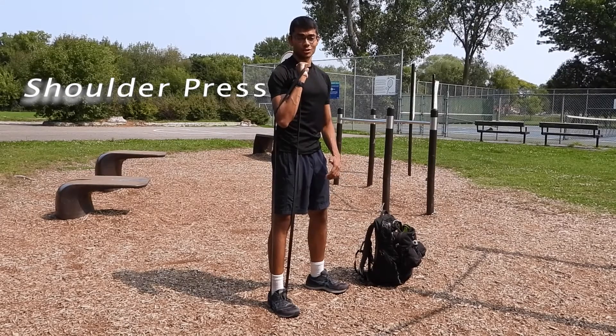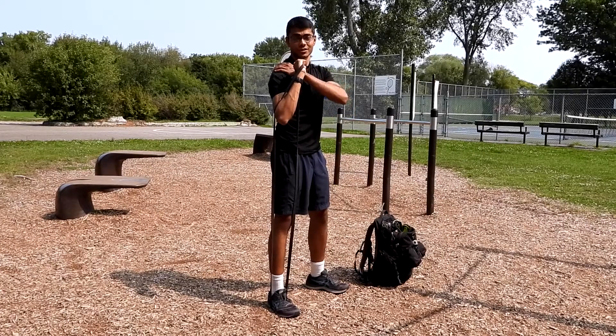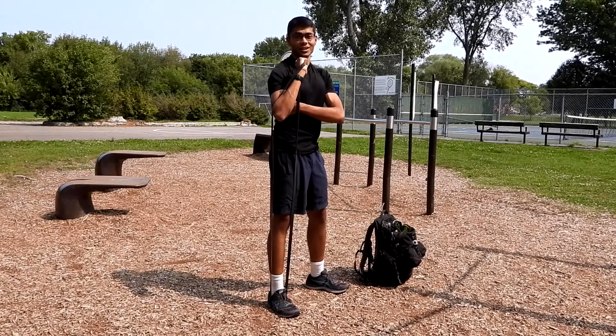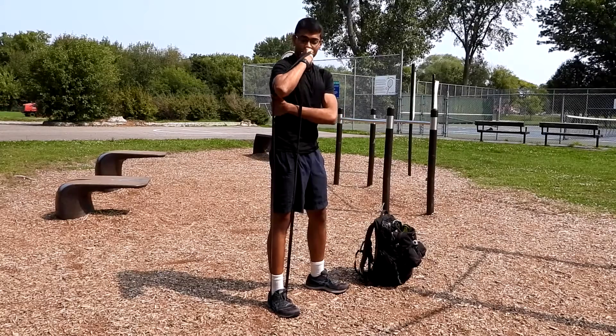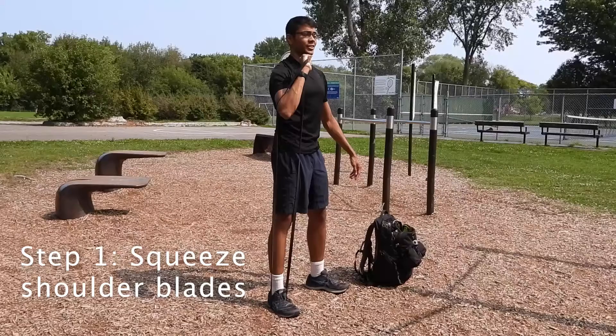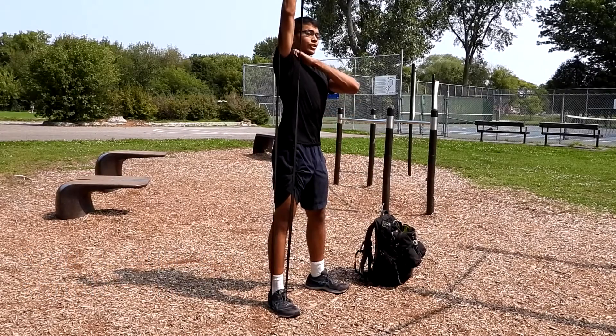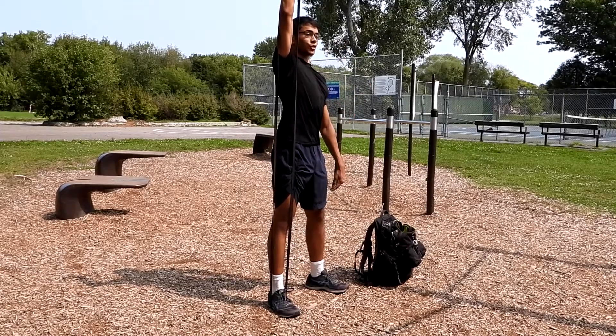The following exercise is called the shoulder press. It's designed to train your shoulder muscles called your deltoids, as well as your lats and your serratus anterior. When doing the exercise, as you're extending your arm up, you want to make sure you're not elevating your shoulders up.